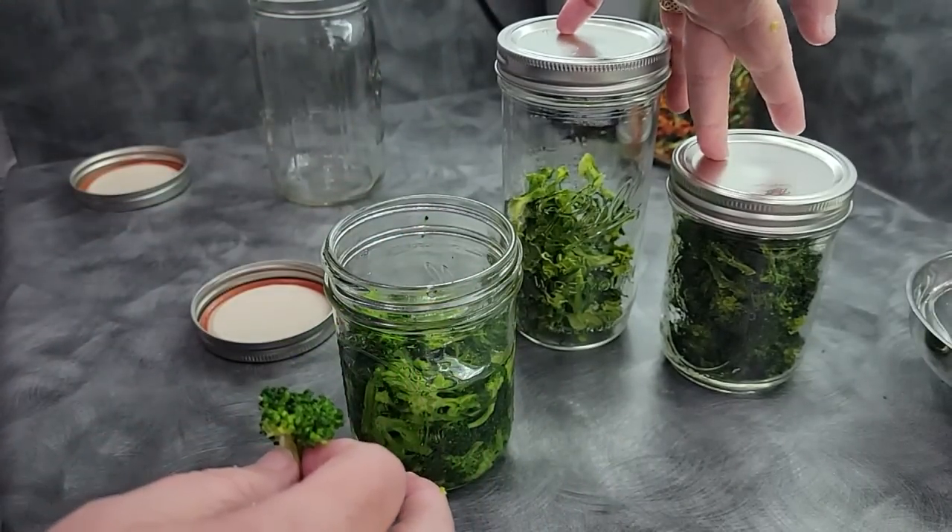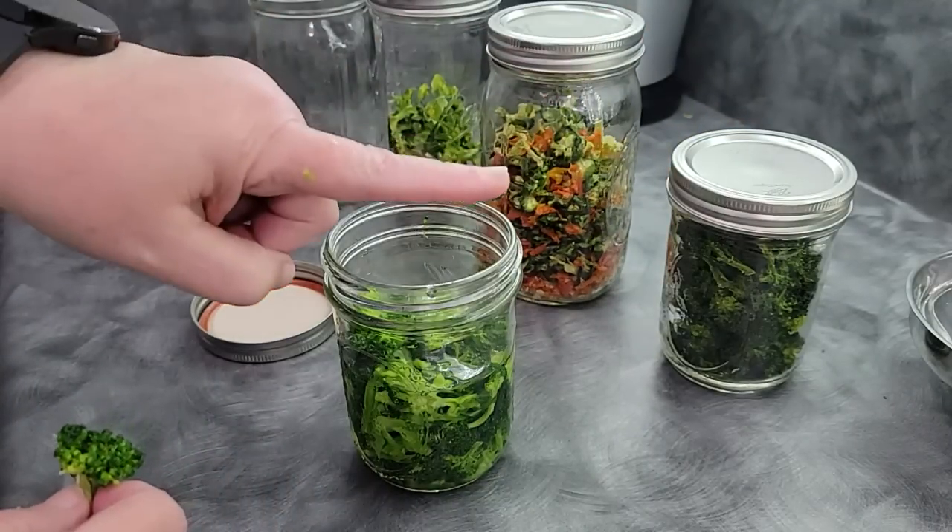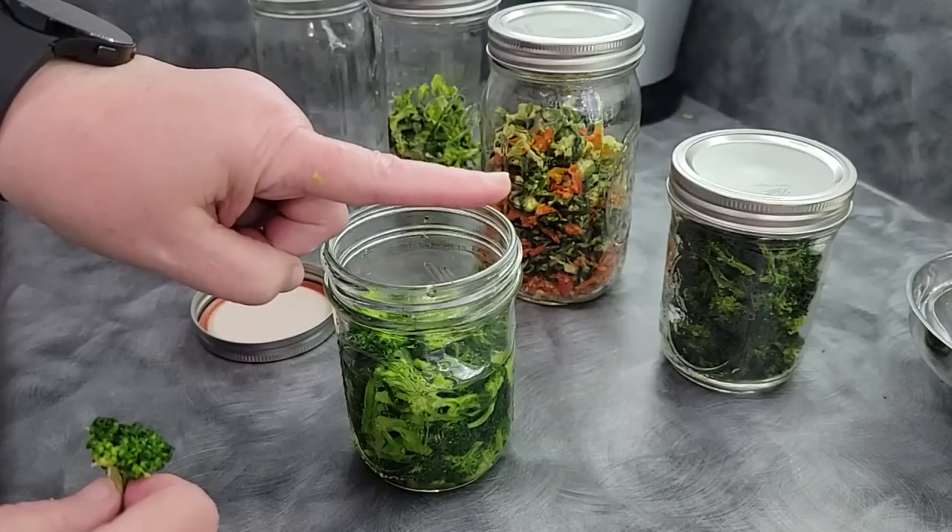If you'd like to also learn how I did this pepper blend, watch this video right here. Until I see you again next time, happy dehydrating!